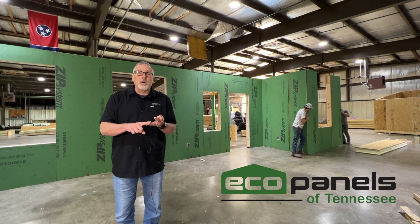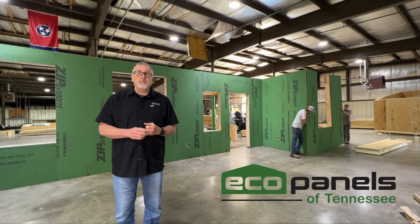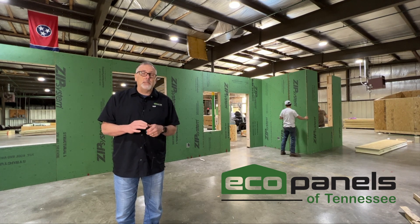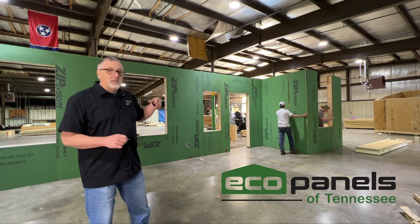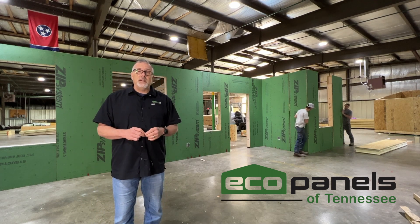It's more efficient, it's stronger, and it's more environmentally conscious than stick framing. Certainly the materials are straighter and truer and go up much quicker on the job site. Behind me you see the guys are assembling a house here in our shop because we pre-assemble each and every home that we produce to test it before it goes out.